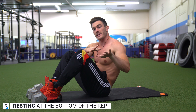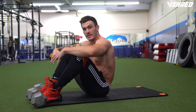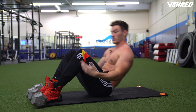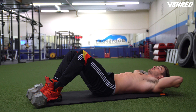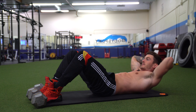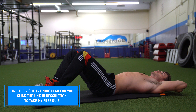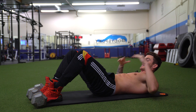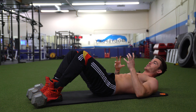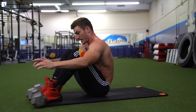The fifth and final tip is at the opposite end of the rep — the bottom. This is actually more common than resting at the top: people come down, take a second, catch their breath, and then go into the next crunch, losing all that tension. There's a big difference between doing that and maintaining tension. At the bottom, rather than letting your shoulders completely touch the ground, stop just before that to keep tension in your abs throughout the entire exercise — not only at the top but also at the bottom. Your sit-up sets are going to become two, three, four, even five times harder.